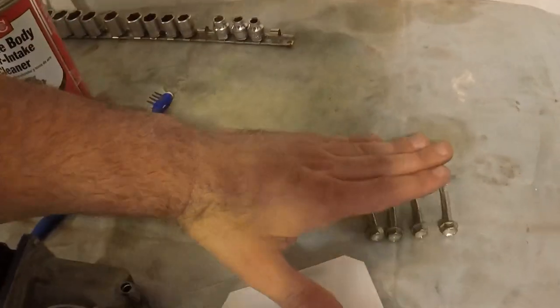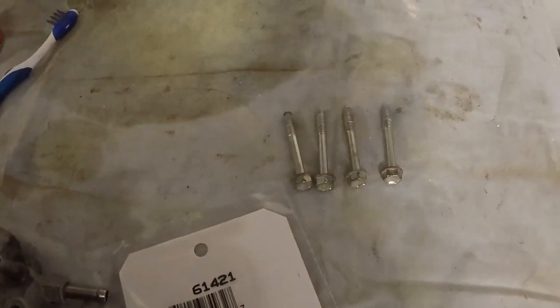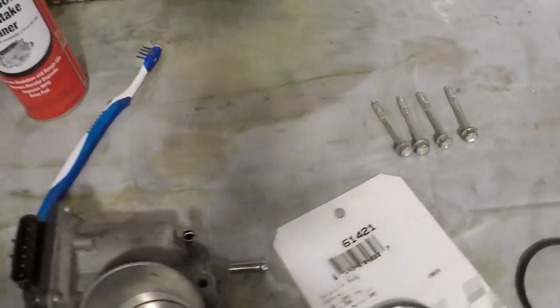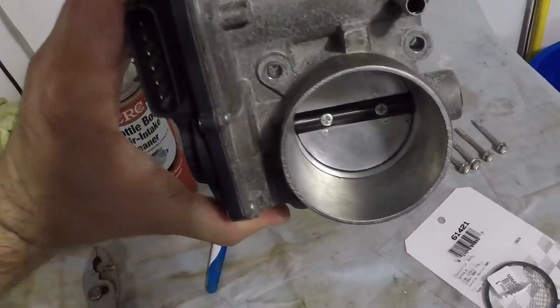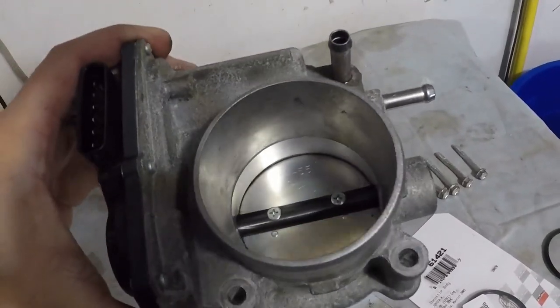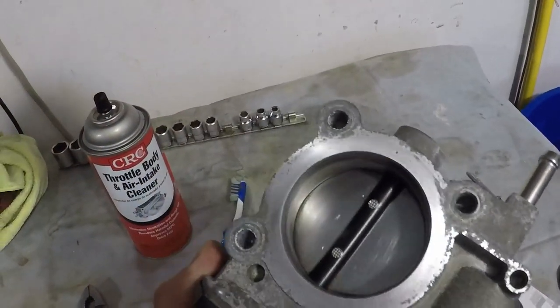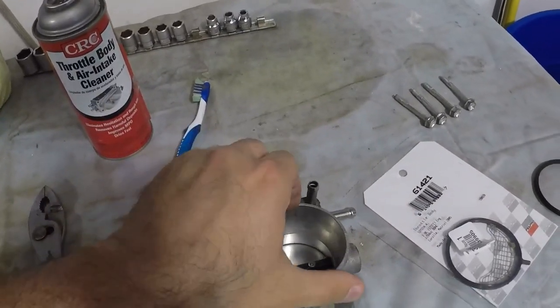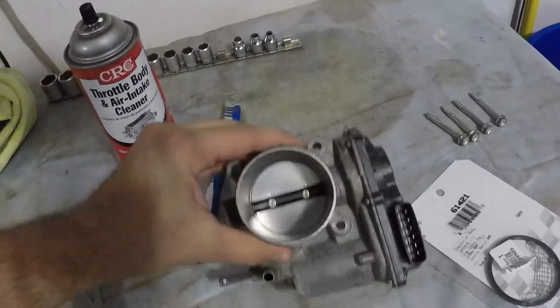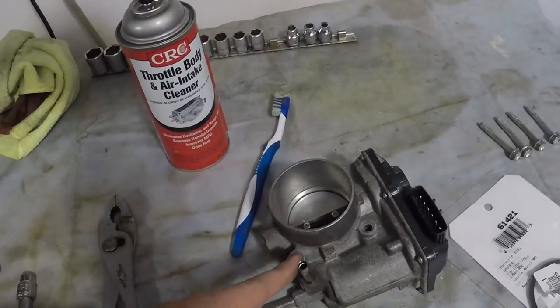You also use that 10 millimeter wrench for those bolts. This is what they look like — they are all the same size, so you don't have to worry about mixing them up. Then you can take off the throttle body itself. The throttle body really wasn't too bad; I kind of already cleaned it a little bit and it wasn't really that bad.